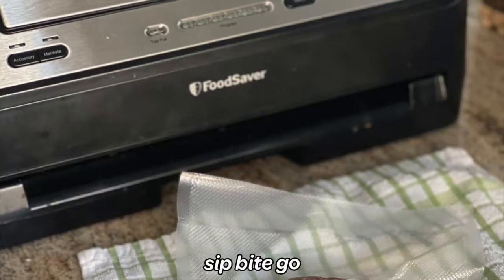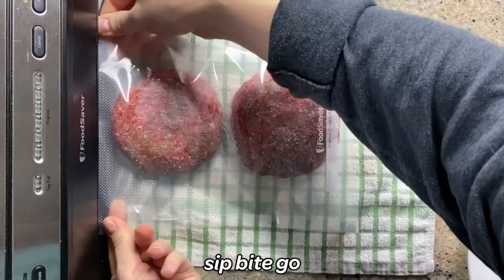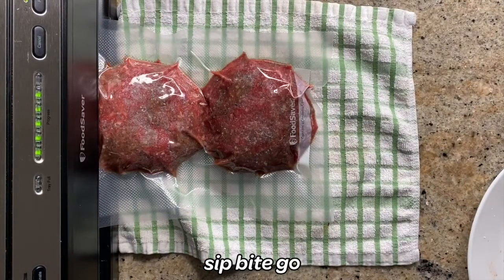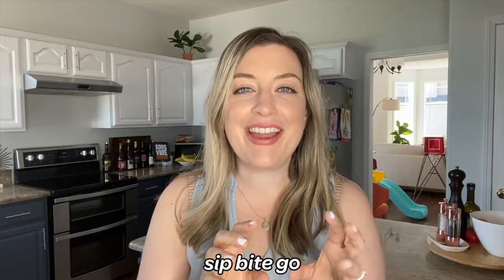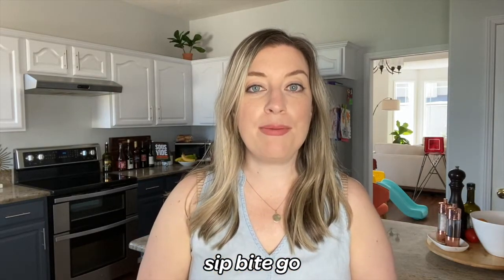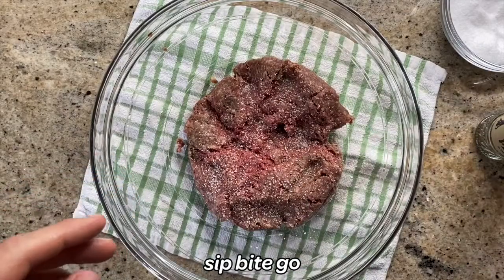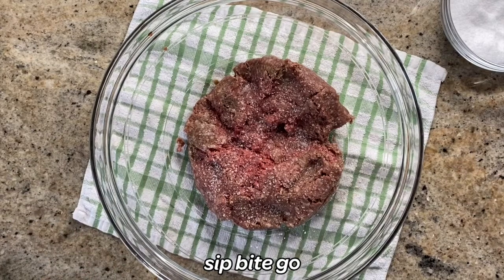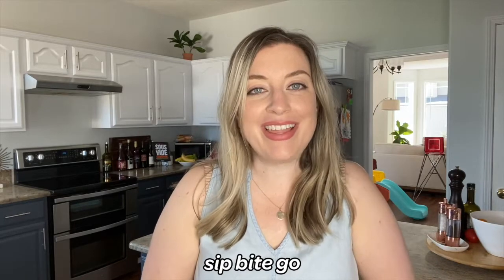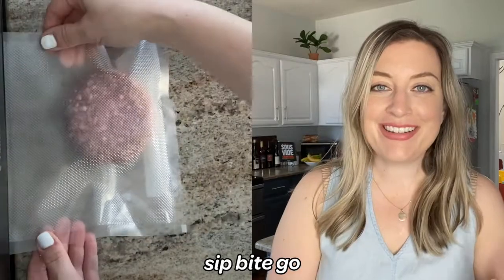There is one other way to vacuum seal burgers for sous vide cooking: use your vacuum sealer but turn it off right before the patty is about to get shrunken. You'd have to monitor it and hit the button at just the right time. So if you want to vacuum seal fresh burger patty meat without putting it in the freezer, monitor that vacuum sealer and don't let it shrink down.